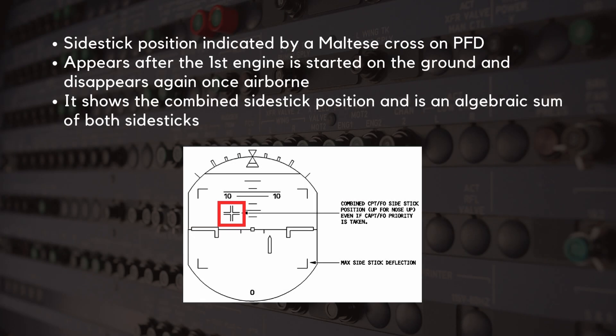The side stick position is indicated by a Maltese cross on the primary flight display. It appears after the first engine is started on the ground and disappears again once airborne. It shows the combined side stick position, which is an algebraic sum of both side sticks.